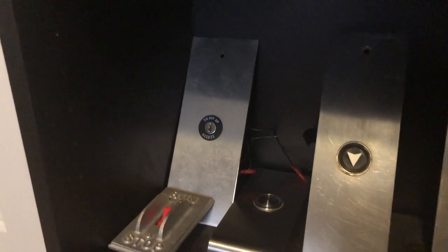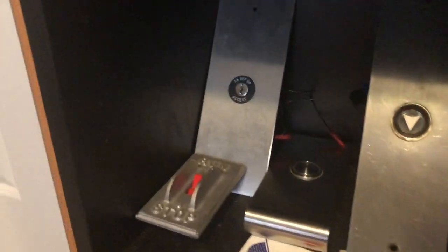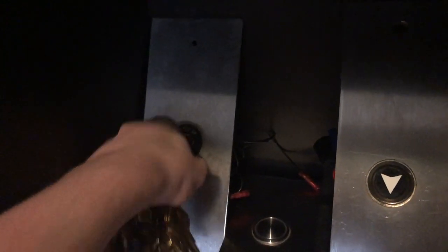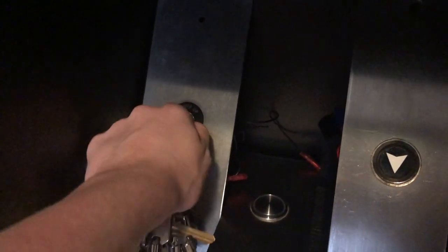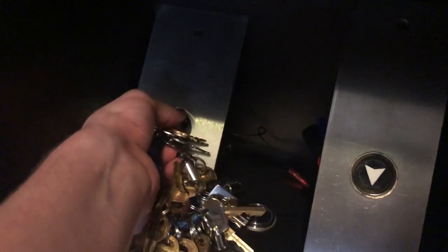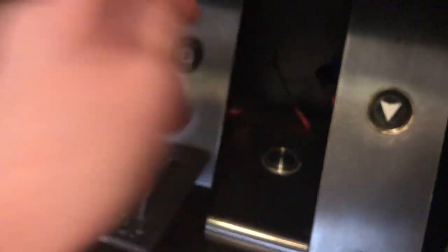Down here we have a ThyssenKrupp Dover access switch that I got on eBay a long time ago. You take the 1846 key, put it in and turn it — it goes down, off, up, off, down, off, up. It's cool. I don't play with it that much and it loves to fall over, which is kind of why I put the stop switch right in front of it to hold it in place.